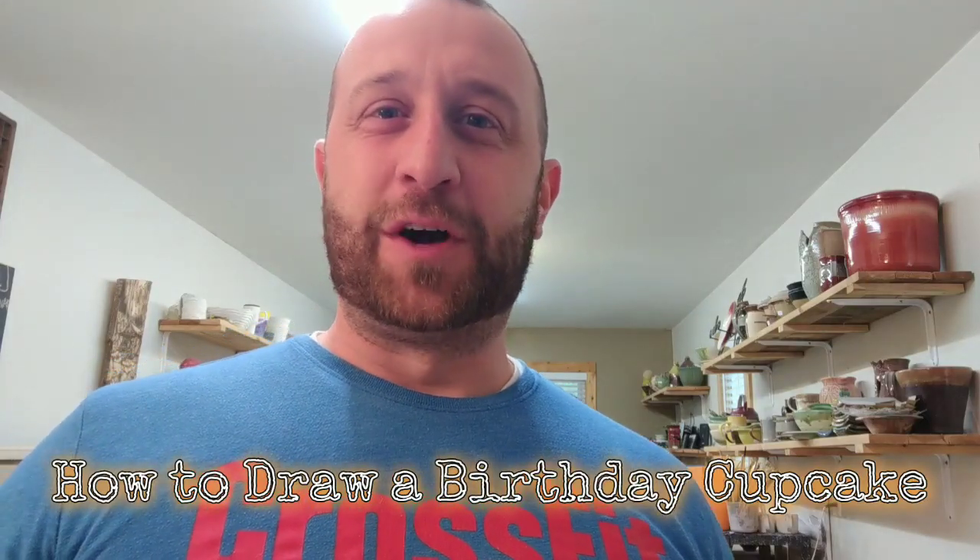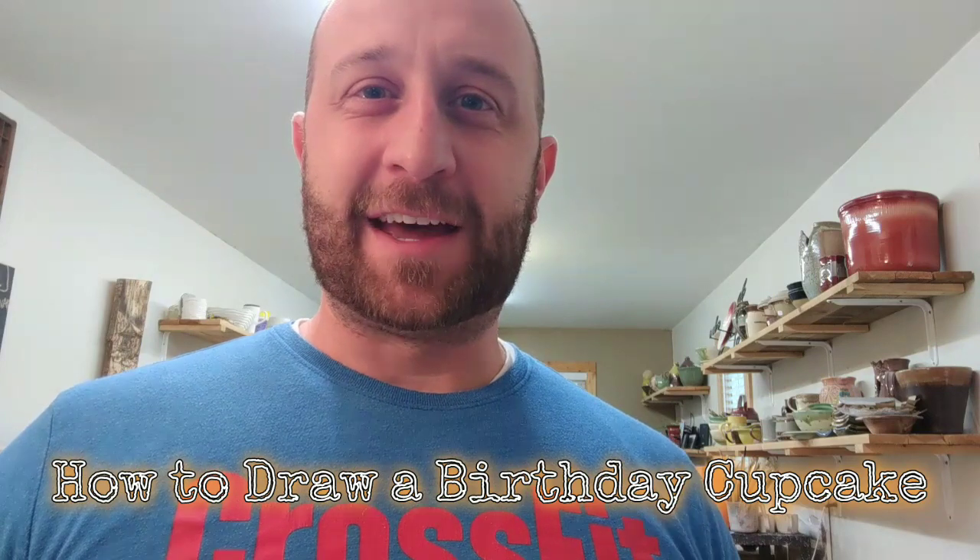Thank you for joining me in the studio this fine day. We're going to be drawing a cupcake-style birthday cake and put a little candle in it. That way we can light it on fire and sing happy birthday. This will be a fun little one — should be short. Let's get started.